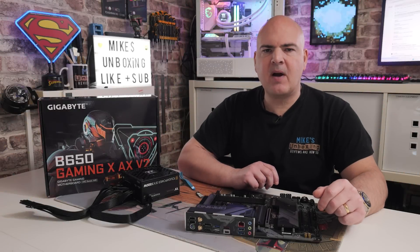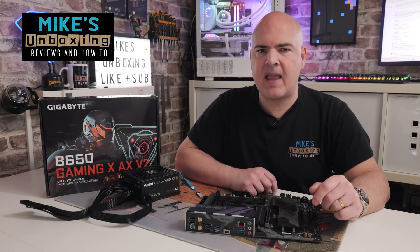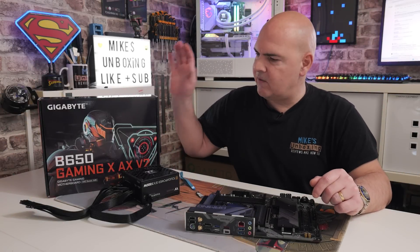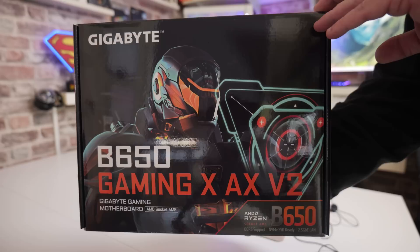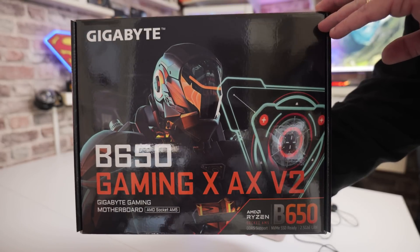Hi, this is Mike from Mike's Unboxing Reviews and How To, and on today's video I'm going to show you how to do a USB BIOS flashback on this motherboard here. This is the Gigabyte B650 Gaming X AX V2.